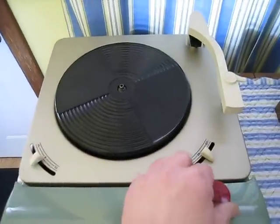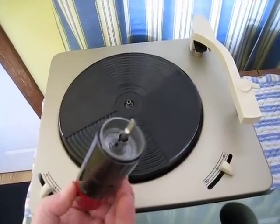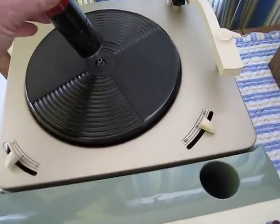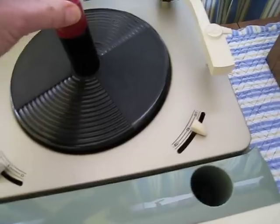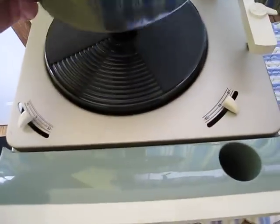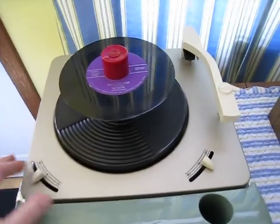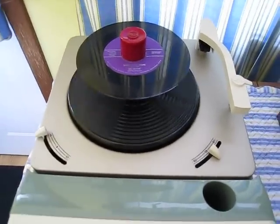So we're going to play a 45. Notice the adapter — it's kind of neat, it's got a little leg here that has to sit inside the spindle area. Put it into place, we'll throw a record on top of this. The name of this is 'Tangle the Drums' by Les Baxter. And we'll bring this up to 45 speed and let her rip.